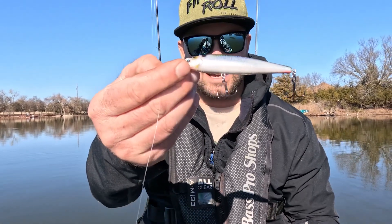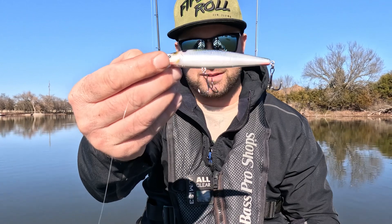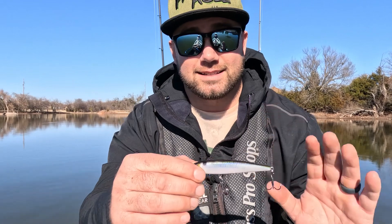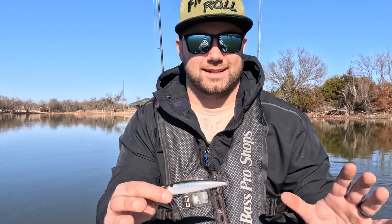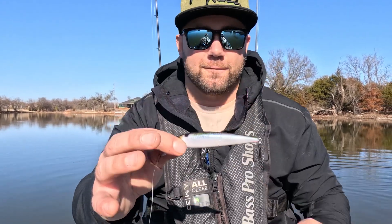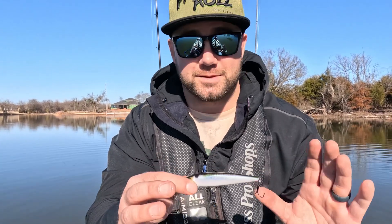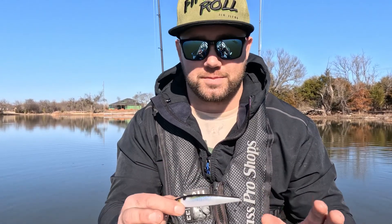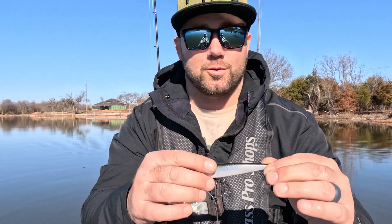We got our first one in the boat. The first jerkbait on the list is the Strike King KVD J200 — only two treble hooks, a little shorter than the 300. I just caught this fish on it right there. This is the lightest of the three jerkbaits. The most important thing about this bait is the price — you can get it for less than ten dollars, sometimes around five to six dollars.